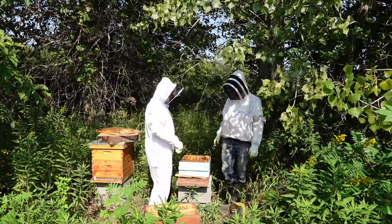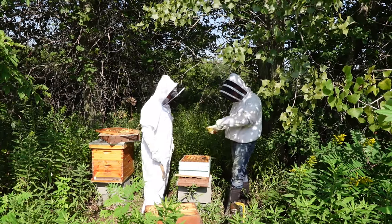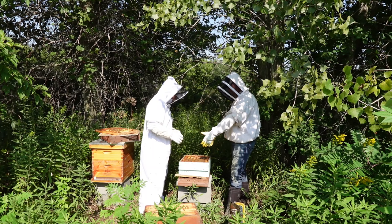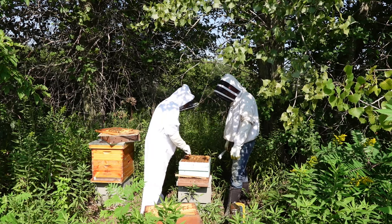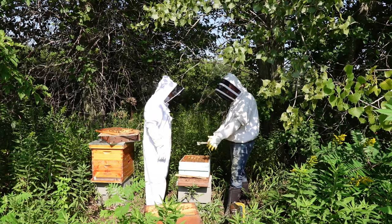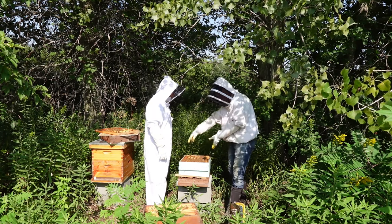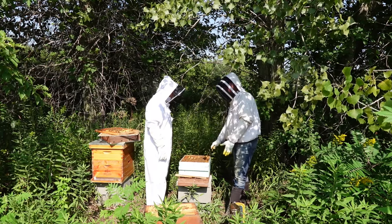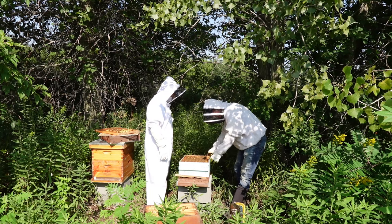The longer you do this the less careful you become — you end up killing a few every time when you put boxes back together and squish them. When you're in a box where you think the queen is, you want to be really careful. Typically in a nest, the outside frames will be honey — the queen will not be on those outside frames, which are nice to remove first. Then you do what we just did — try and break that seal.